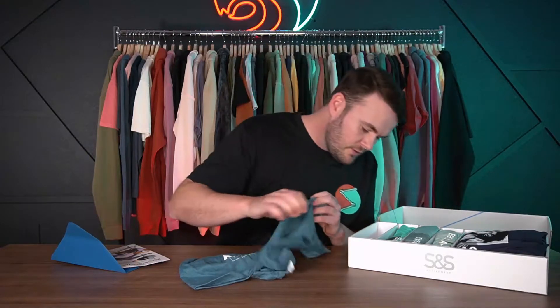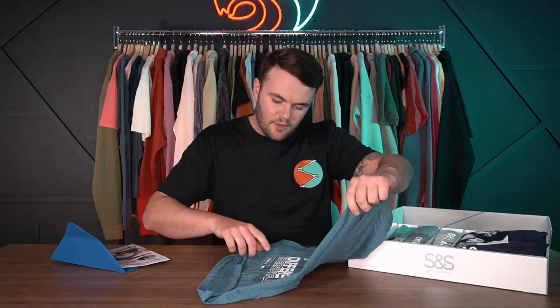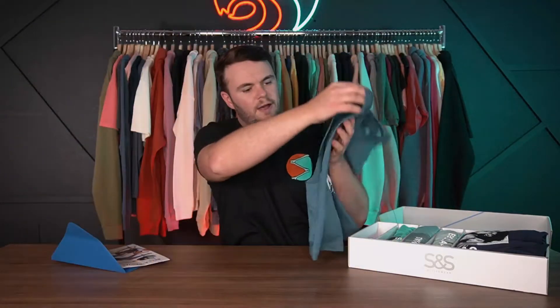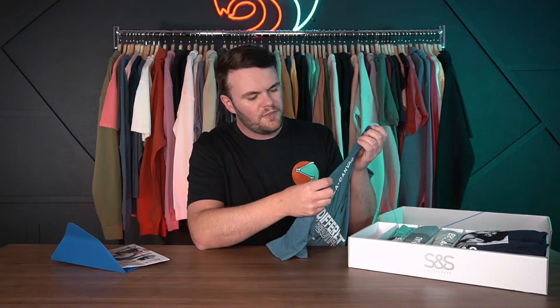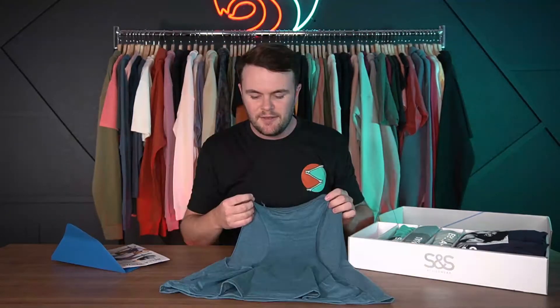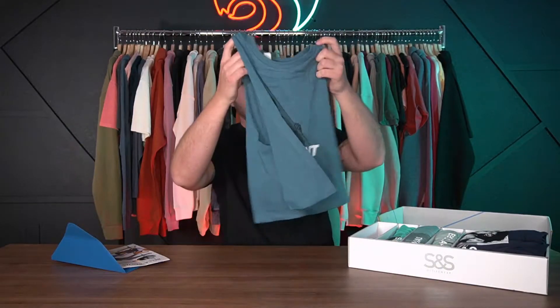We'll start with style 6682, a cropped tank with a racer-back finish. One thing to note is that it has an unfinished edge, which is really cool for a vintage aesthetic, but it will start to curl over time. The color is really nice and it printed just fine — similar to a regular tri-blend. Just be conscious of the heat you're applying, whether on press or in the dryer.